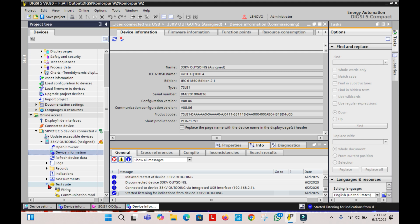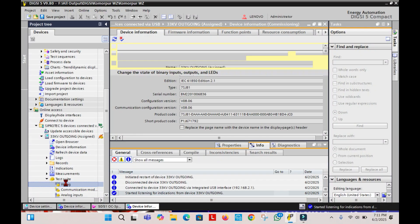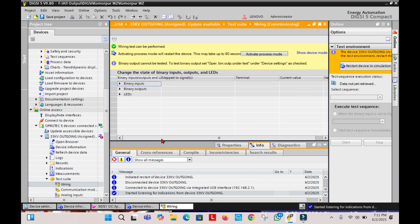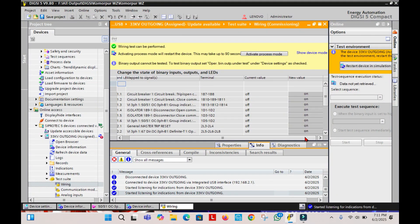Now click on Test Suite, and under this option you have to click on Wiring. Now click on Binary Output, and here you will see that Binary Output 3 is the Protection mainly. Here it is shown. You can see the Information routing, and here also the information is given that it is Protection VI3 case 5051 overcurrent.